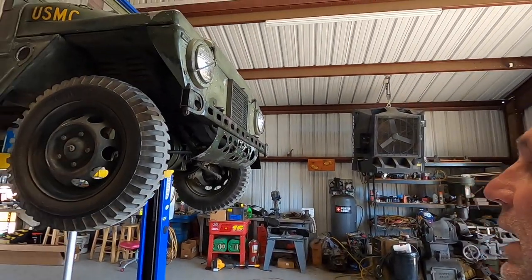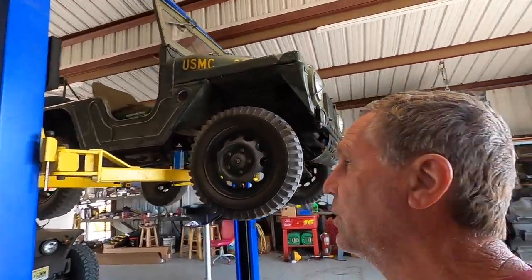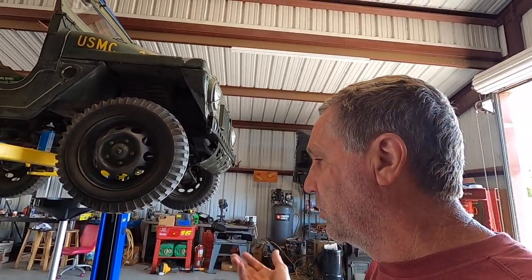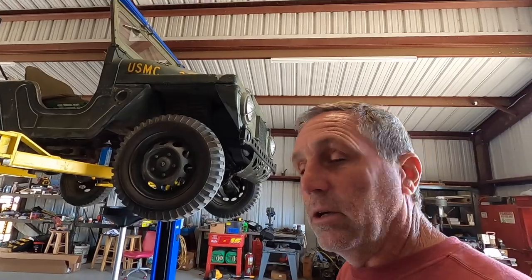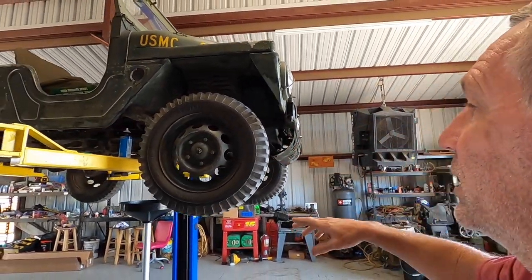This one here is a Mighty Might. They made these from 1959 to 1962. The reason they made them was because at the time our helicopters couldn't pick up a full-size Jeep — just the older helicopters. Once they came out with the Hueys, they were able to pick up a regular Jeep, so they went back to the regular Jeep — I think that's their M38 — but this is an M44 Mighty Might.